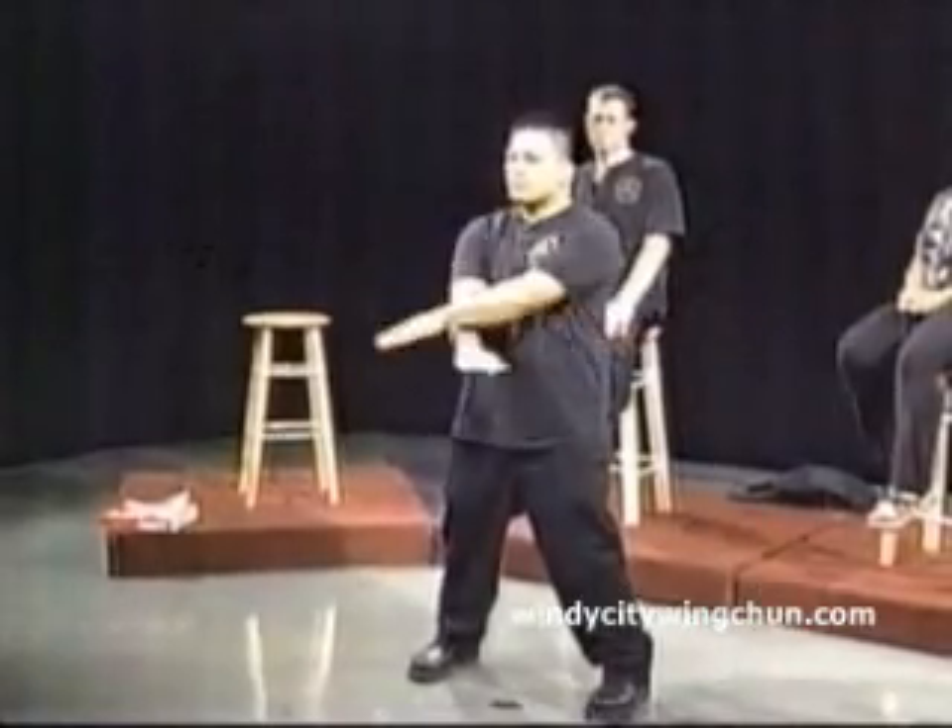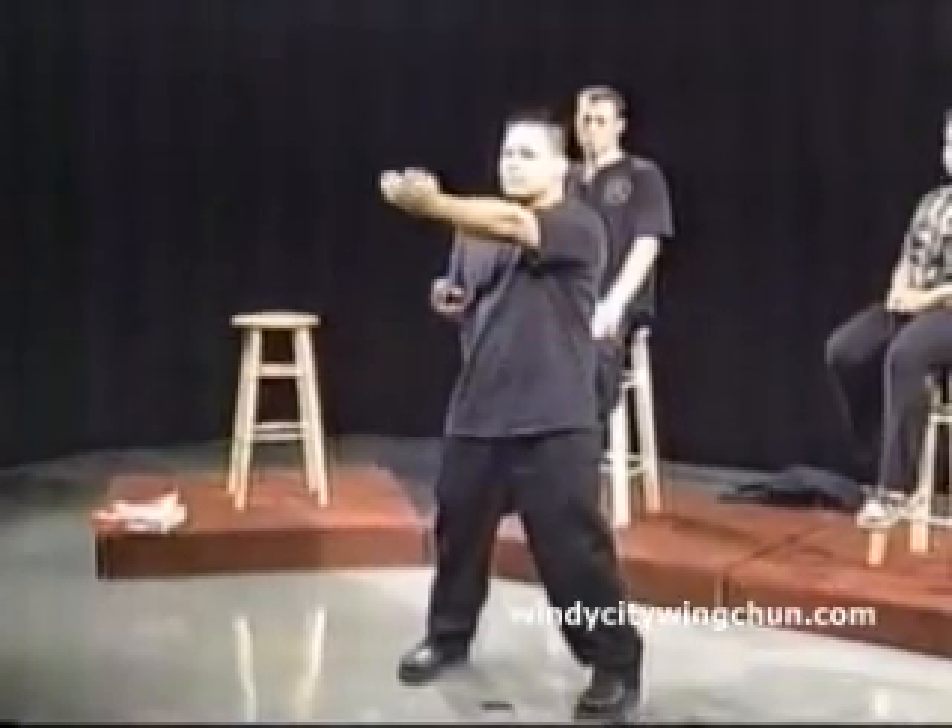Here we have Si Lin Tao, otherwise known as Small Idea or Little Idea. Si Lin Tao is broken into three sections. The first section takes the longest and is the most important of the three sections.